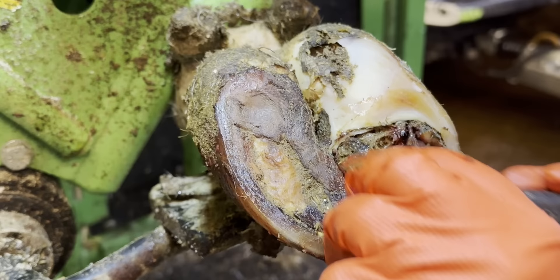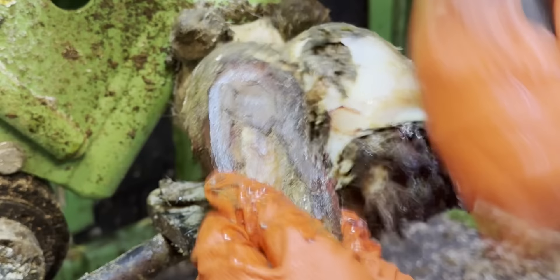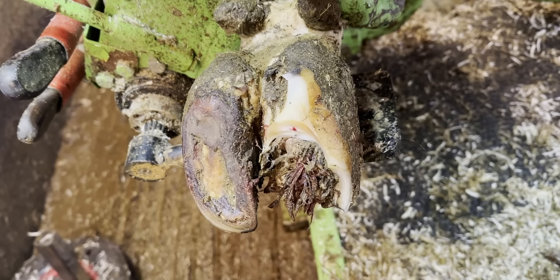Some of them will have a blood supply to them, so I need to be very careful which ones I remove and which ones I don't. Underneath all of those keratin fingers is a raw and open wound — this cow is in pain, which is why I'm applying a block to this outer hoof.